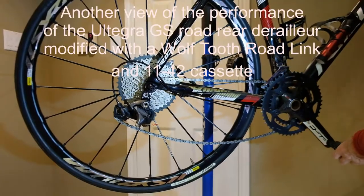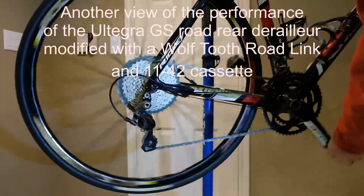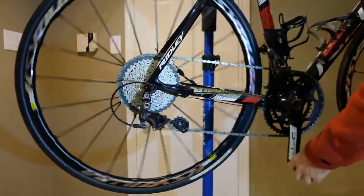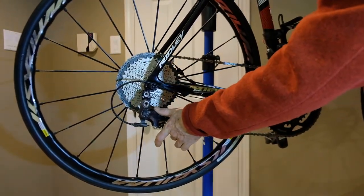The Tanpan modifies the chain pull so that the mountain bike rear derailleur will work on a road shifting system. I'll just show one more time how the shifting is working. I go all the way up to the big ring, and I can still shift onto the big chain ring. I'm doing okay there.